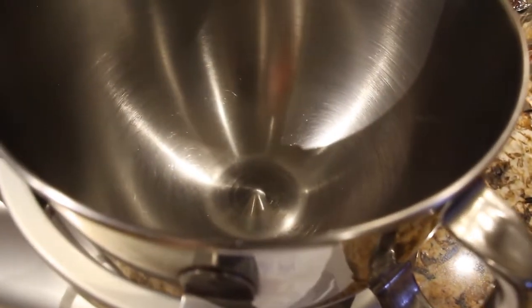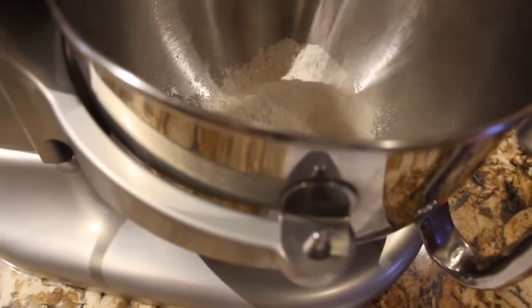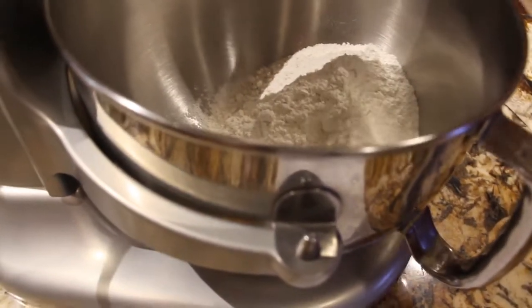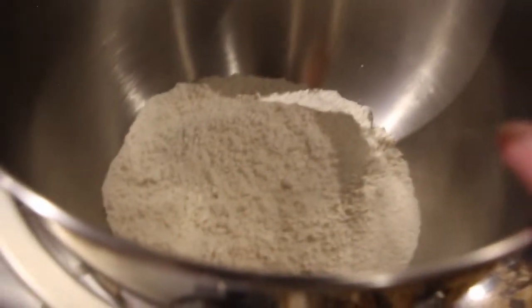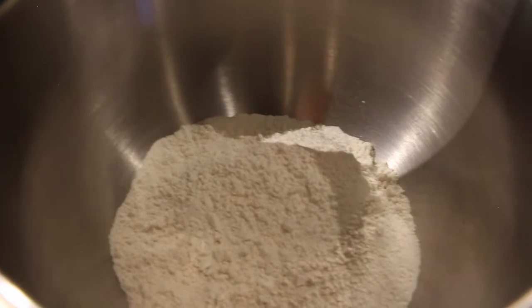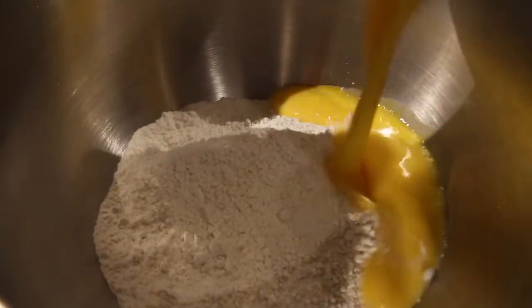In my mixing bowl I'll place three cups of flour. So out of the six cups I have three cups of flour in my mixing bowl. I'll place my three eggs that I stirred.